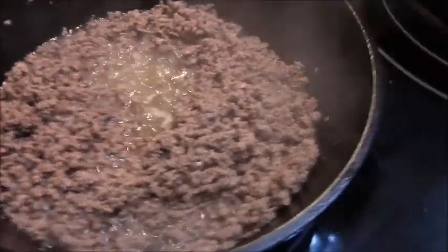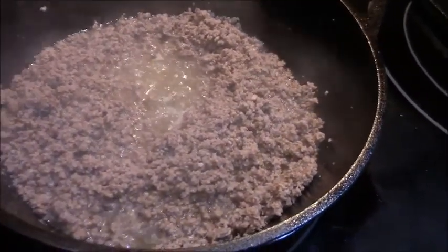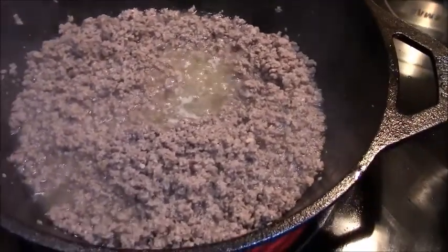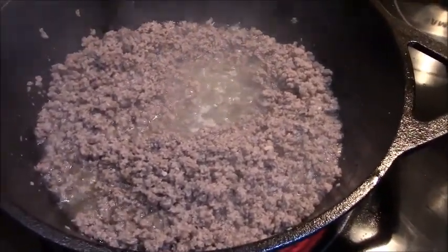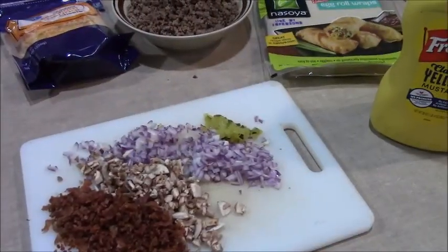Make sure it's all broken up — no clumps. In this case I put a little garlic salt and pepper in. When you're done cooking it, make sure you strain it well and get all that fat out.